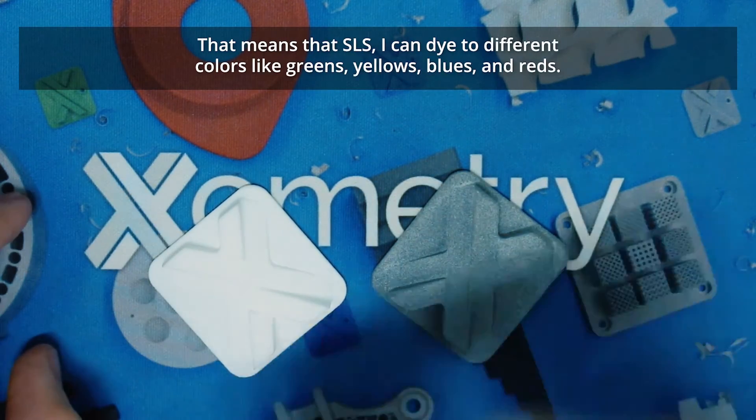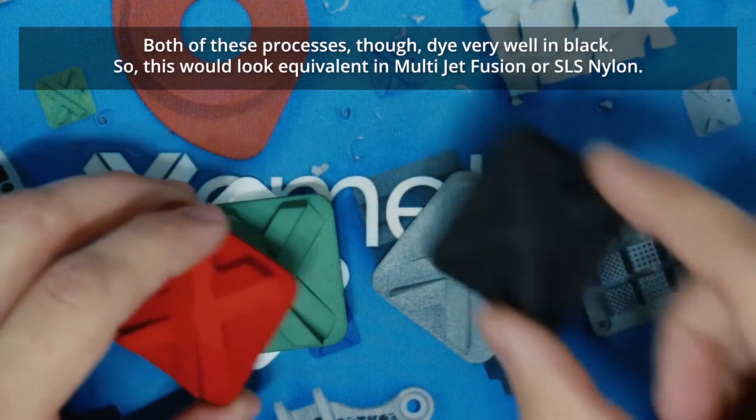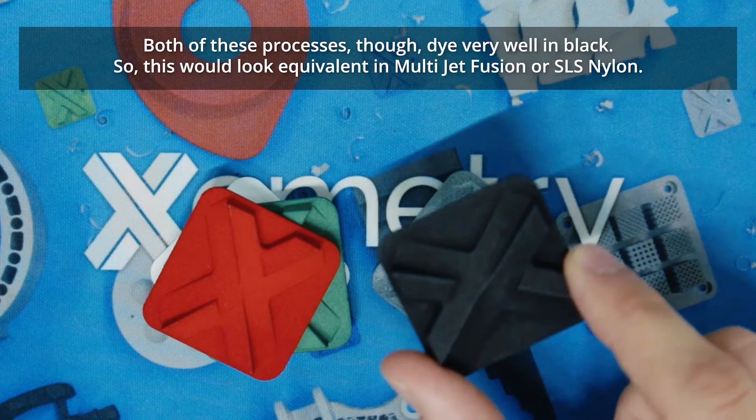That means that SLS can be dyed two different colors in various things like greens, yellows, blues, and reds. Both processes though dye very well in black, so parts would look equivalent in Multi-Jet Fusion or SLS nylon when dyed black.